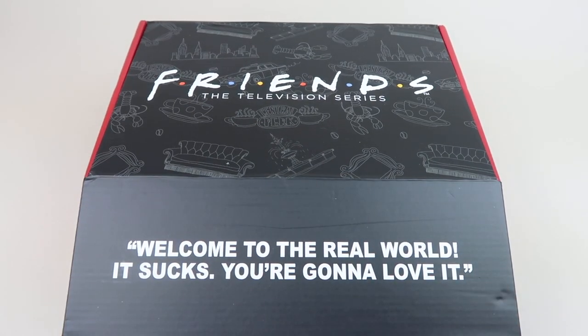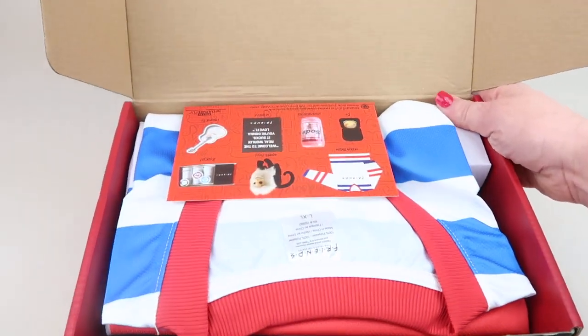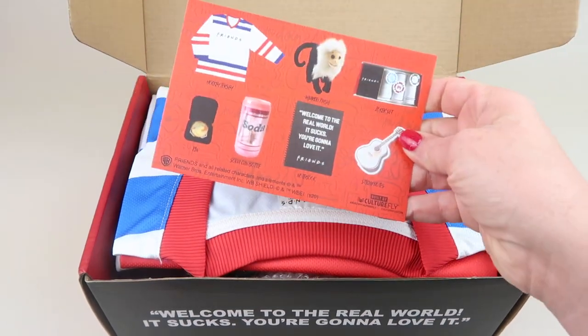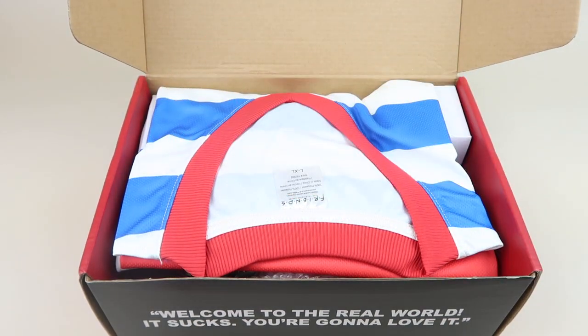I don't say profanity on my channel ever, mainly because a lot of parents watch it with their children. That's what I choose not to do on the channel, so you can read it for yourself but I'm not going to read it out loud. Here we go — here is the inside information card which has pictures of what's in the box.